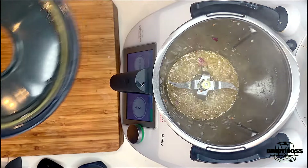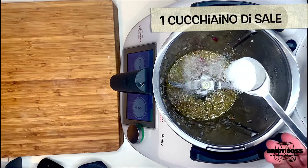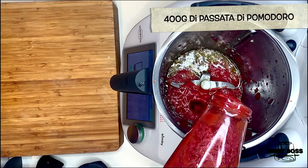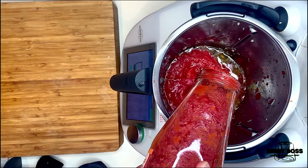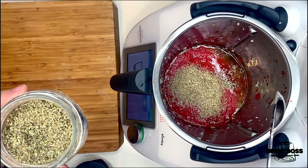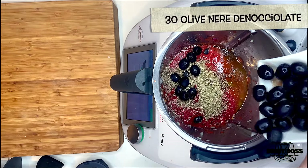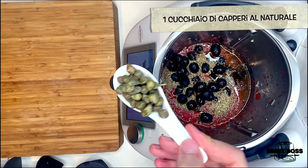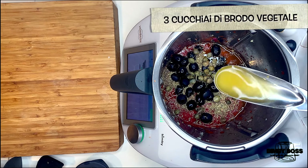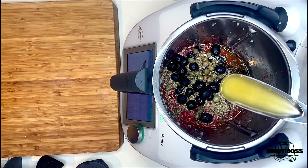This is a hot pot. Hot, hot, hot pot. I'll use the water to clean.